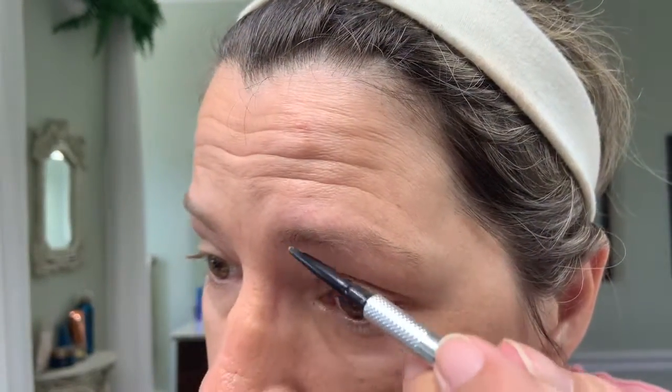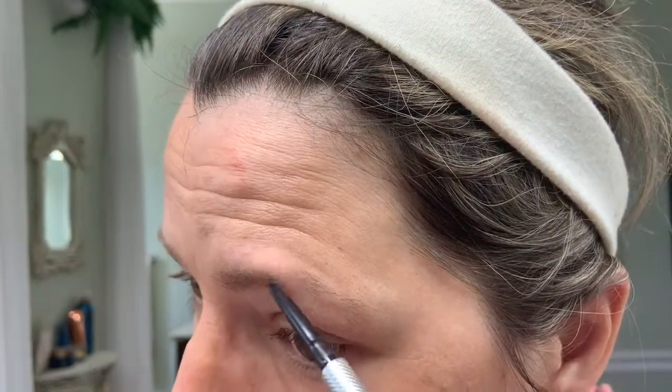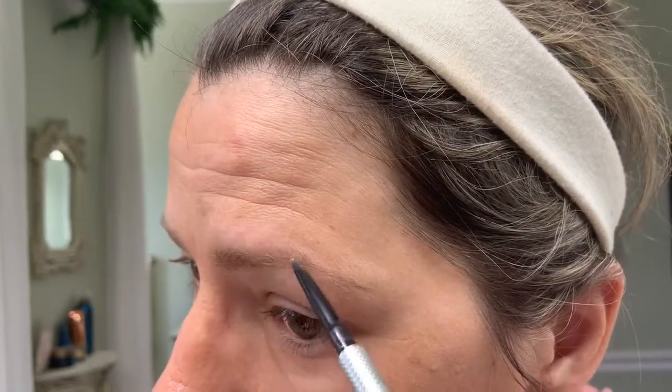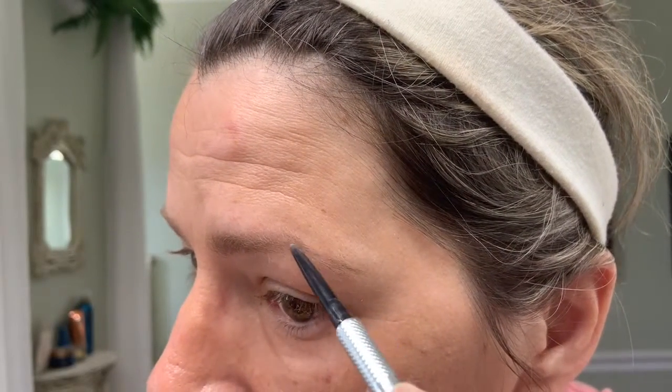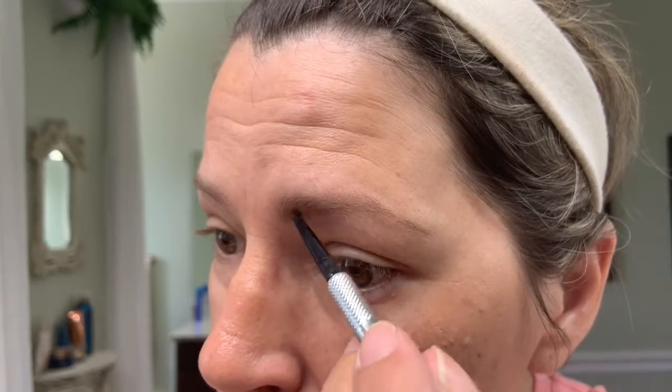The next thing I'm going to do is take care of my eyebrows. My eyebrows are kind of sparse as I get older. I like to use the Benefit Precisely My Brow Pencil — you can use whatever kind of pencil you want. This one has the brow pencil and a spoolie at both ends. So I go ahead and spoolie it out, and then I fill in. This is nothing dramatic — just fill in any sparsity you have. Sometimes I use a gel to set it, sometimes I don't. This is just an everyday running around town look.